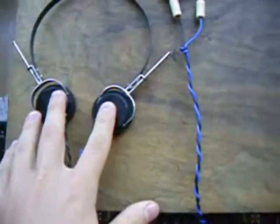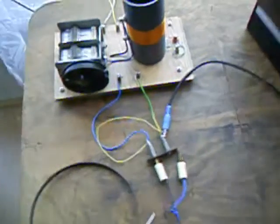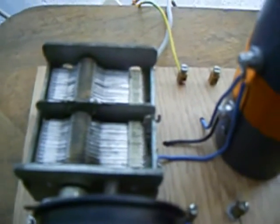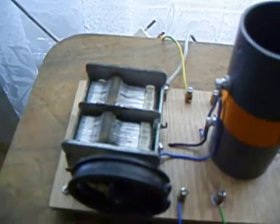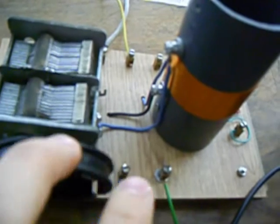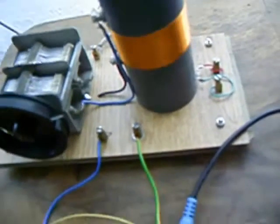Ordinary earphones with 16 ohms impedance can't be used in this case. The receiver has a coil and variable capacitor. These two parts make the tank circuit, which is a filter for the incoming radio waves. With turning the variable capacitor, we are changing its capacity and we will receive different stations. The other main part of this receiver is the germanium diode, which is the detector.